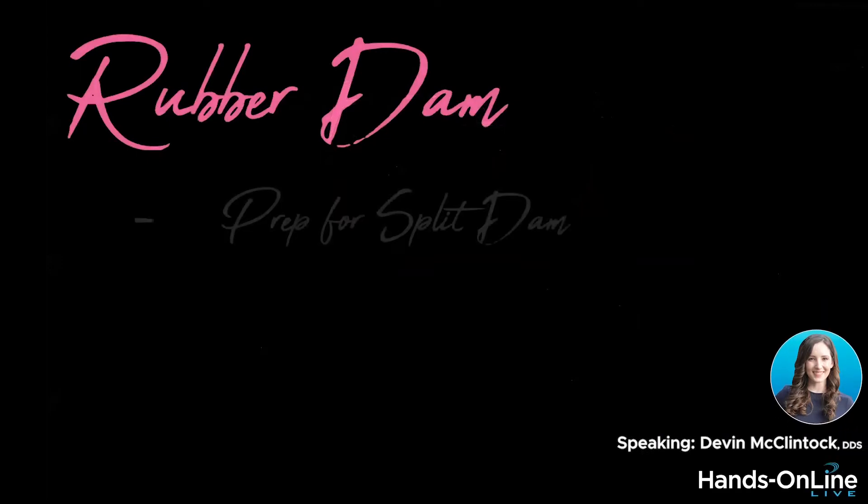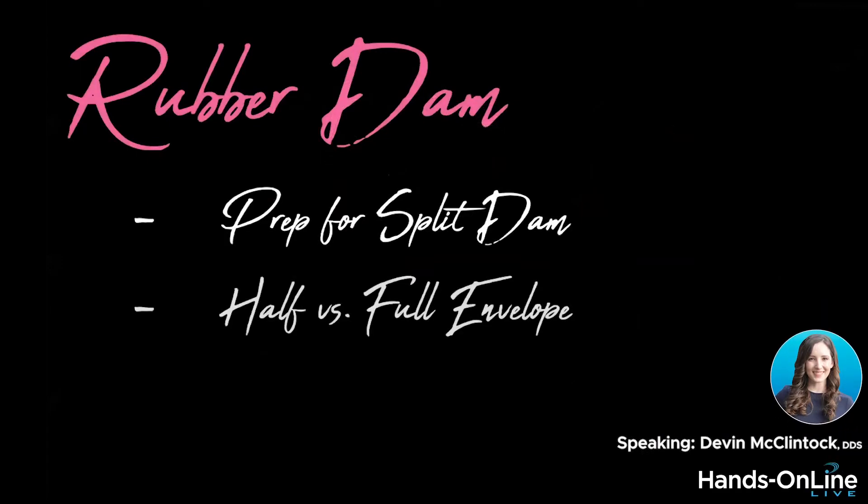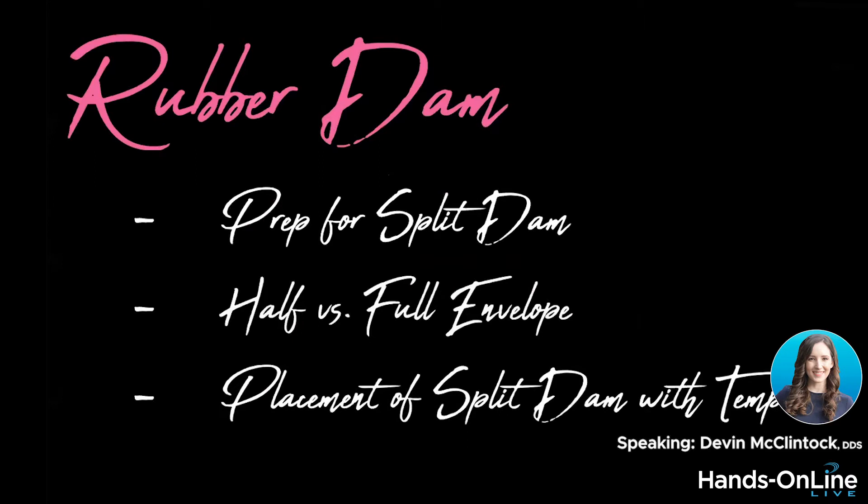We're going to do two hands-on demonstrations. First is the rubber dam. I'm going to show you how I prep for the split dam, how to fold it into the half and the full envelope, and then how to do the split dam and seal it with the template.